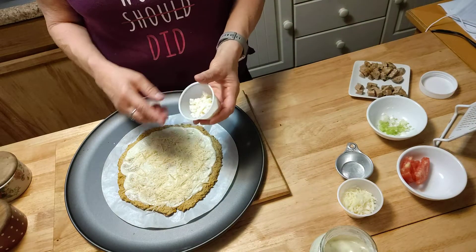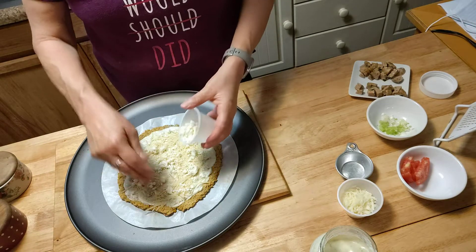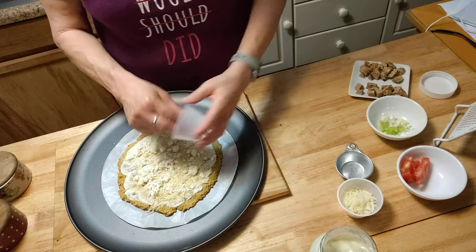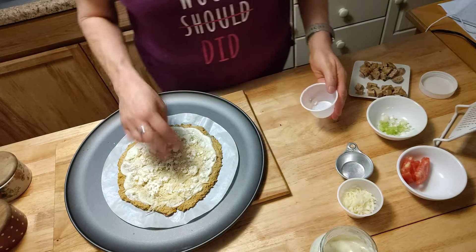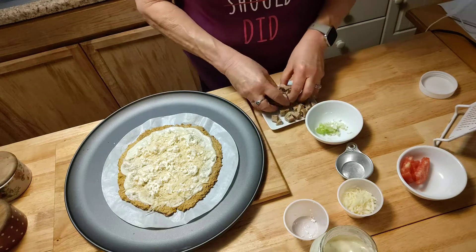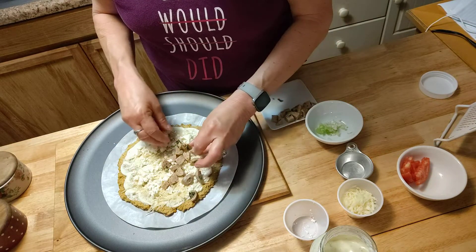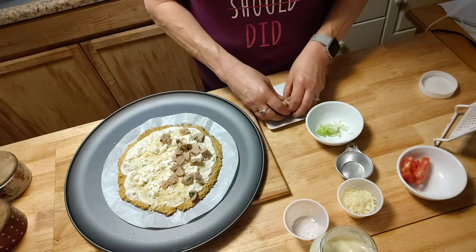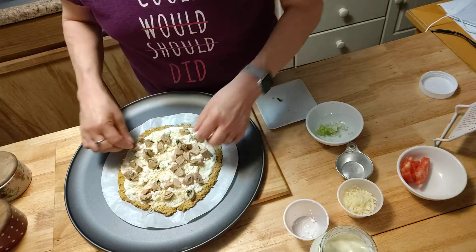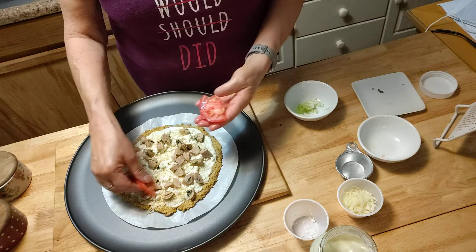Now I want to put feta cheese on it, and this is an ounce as well. We're cheese people — we like our cheeses. And that's a reduced fat feta cheese. We had chicken sausage with our dinner, so on half this pizza I'm going to put the sausage on. I've got a few pieces of tomato I would like to put on there too.